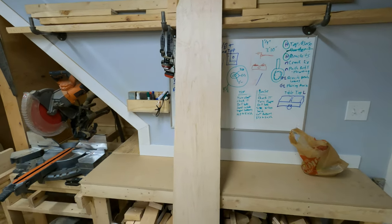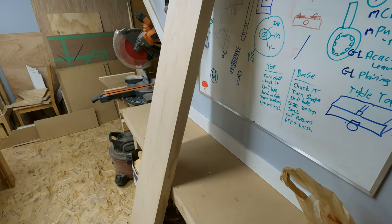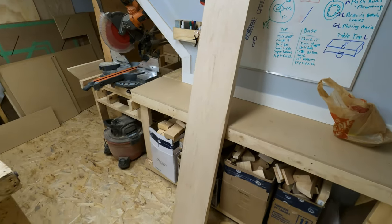So this thing needs to take the weight of a fully loaded bookcase — that's the goal, that's the idea. I'm gonna be using some nice eight-quarter maple for the hinge joint side on this, so it's just gonna be super strong, nice big hardwood.